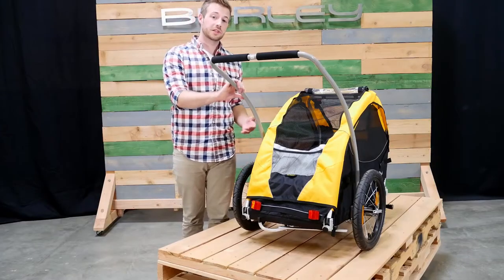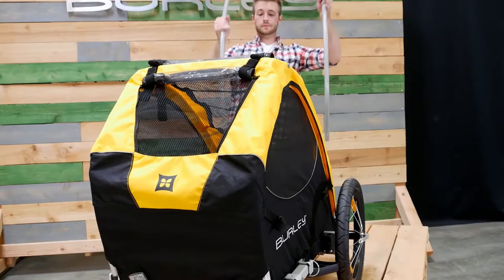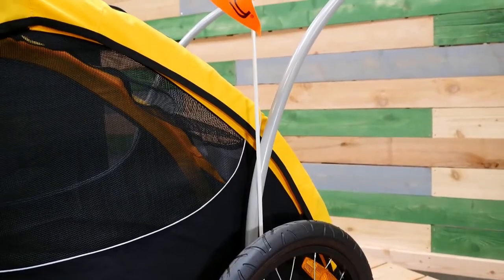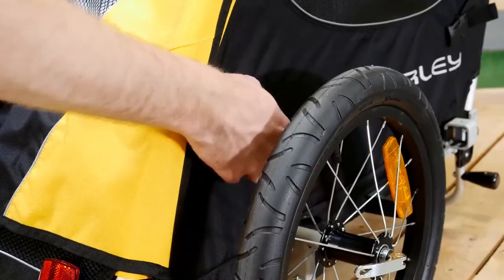The Tail Wagon also comes included with a handlebar. It can be easily removed by pushing the two metal buttons on the side. There are reflectors on the front and rear of the trailer, and the flag holder is located on either side of the trailer down next to the handlebar. The buckles on the sides of the trailer hold the entry flap and front cover closed.